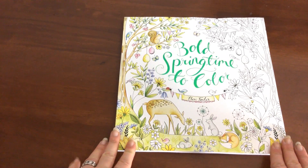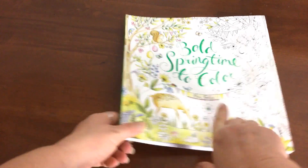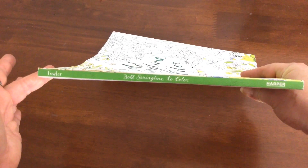Hi, it's Leigh from colouringqueen.net and today I want to show you Bold Springtime to Colour by Ellery Fowler. You might know Ellery from her first book, Joyous Blooms to Colour.